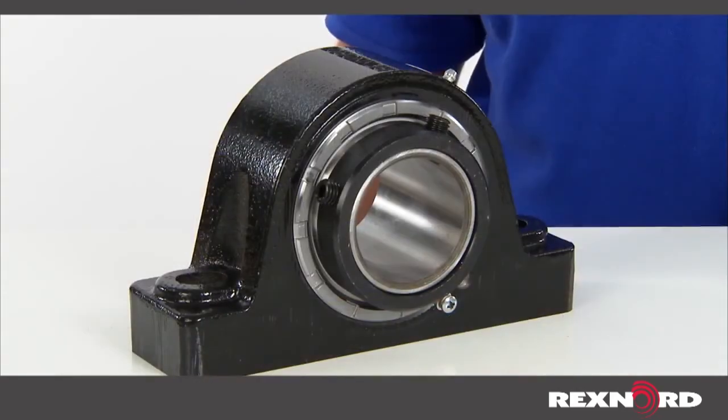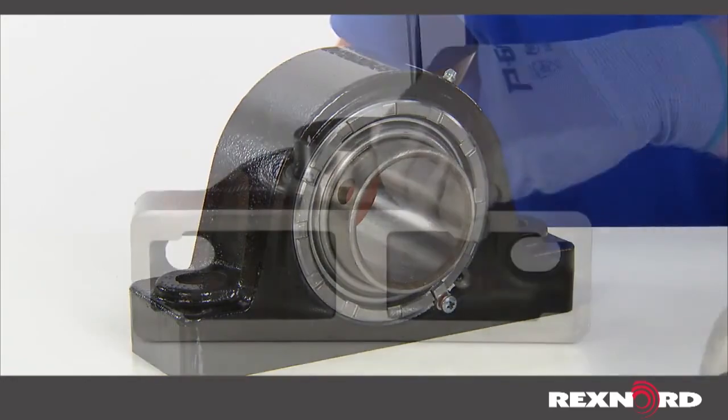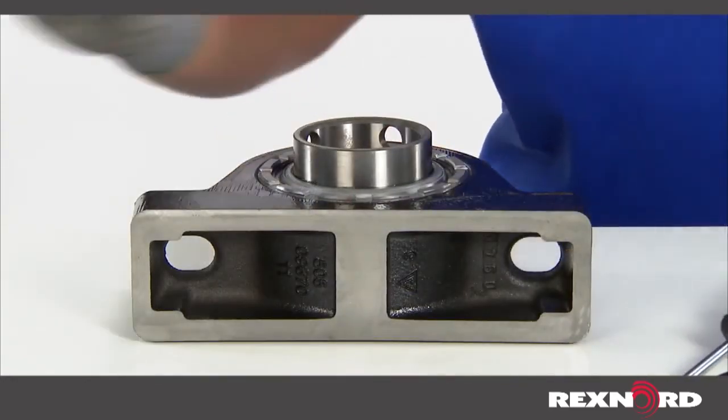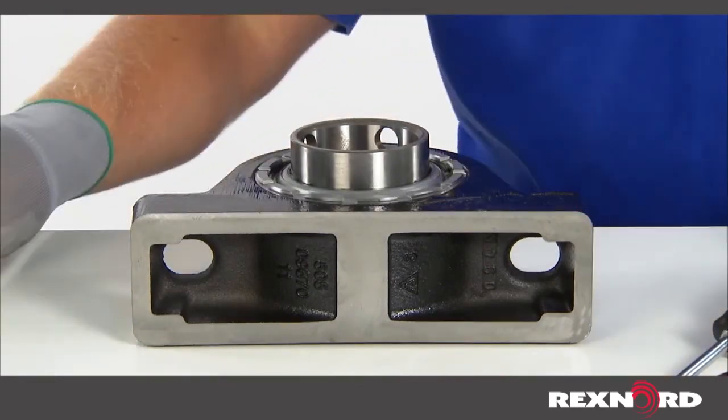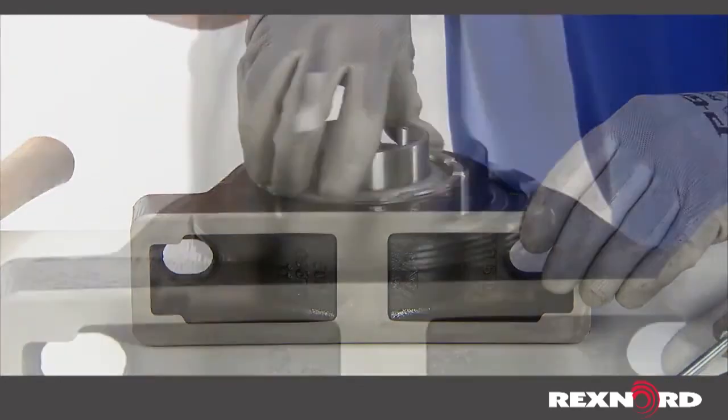Begin by removing the threaded cover locking mechanism. With a soft steel bar and hammer, rotate the threaded cover counter-clockwise to remove it from the housing.